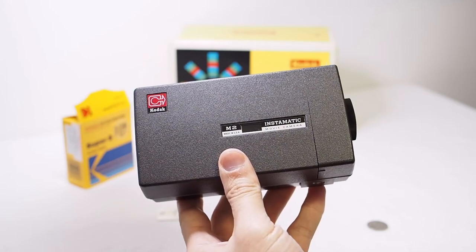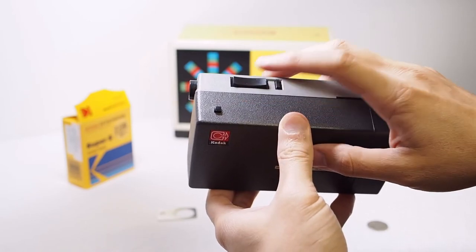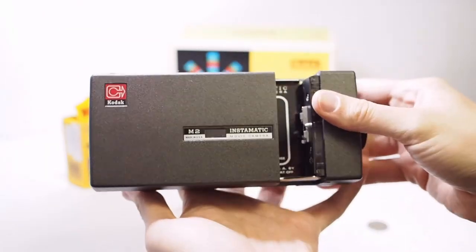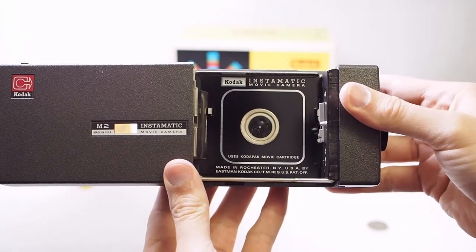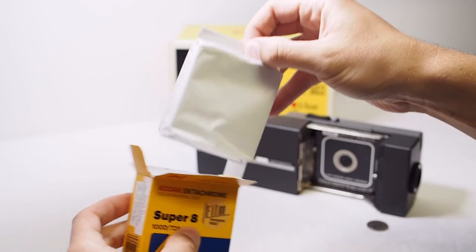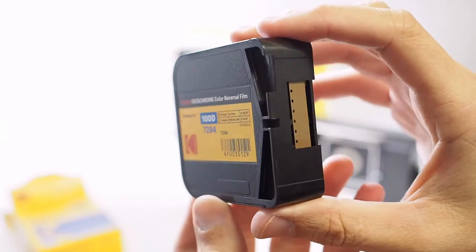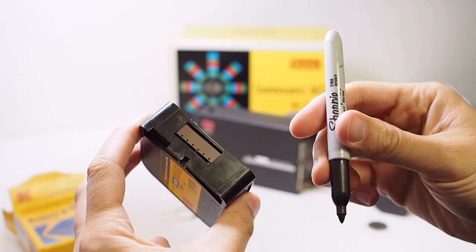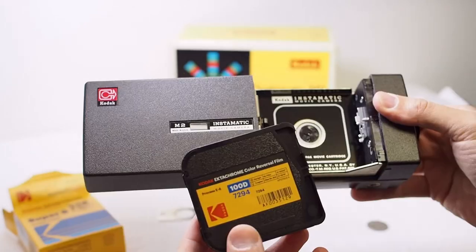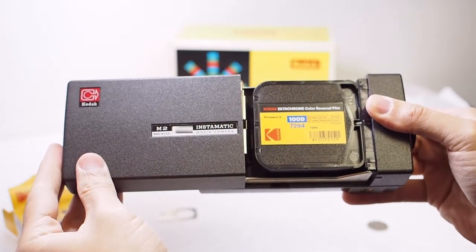Now let's load some film. On the top of this camera there's a little button — press it down and while holding it down slide the film door open. I'll be shooting Kodak Ektachrome 100D from the Film Photography Project. Since I've never used this camera before, just to make sure it's working properly I'm going to mark a little X on the film, insert the cartridge, run the motor for a few seconds, then take out the cartridge and see if the X is still there.